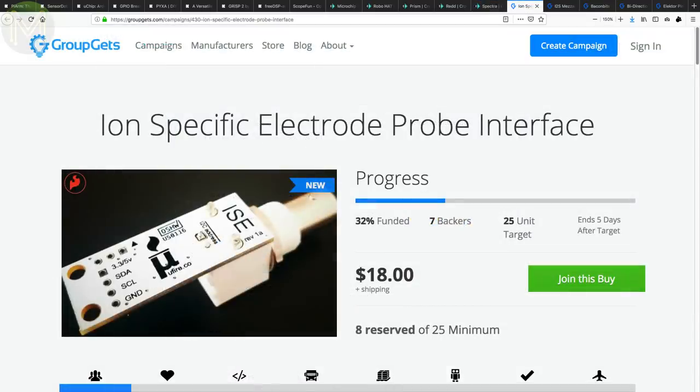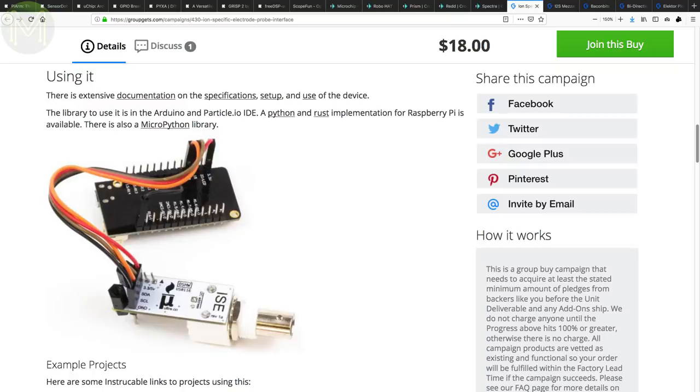Over at GroupGets, you can pick up a temperature-compensated pH sensor. Access is over plain old I2C, accepting either 3.3 or 5 volt logic levels. If you're accessing over an MCU, then there's a bunch of libraries for the Arduino and Particle IO IDEs, as well as MicroPython. There are also Python and Rust libraries for the Raspberry Pi. Of course, you'll still need a pH probe.